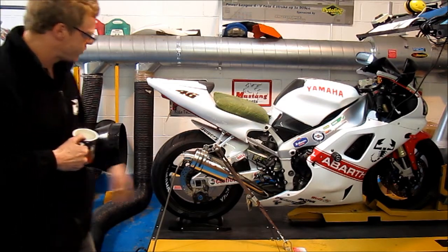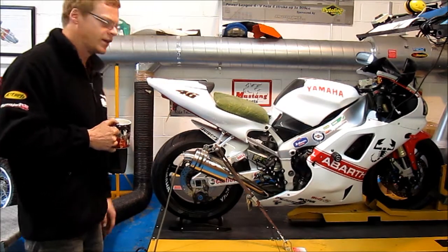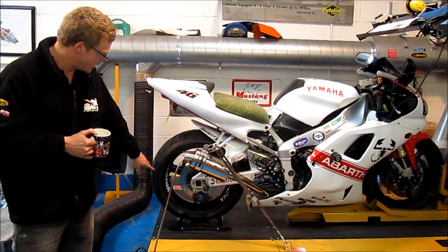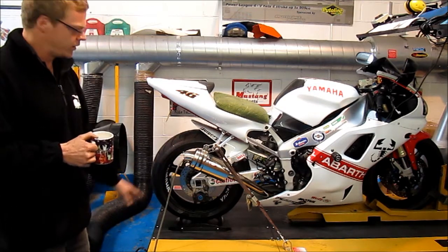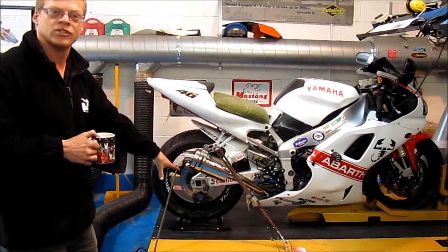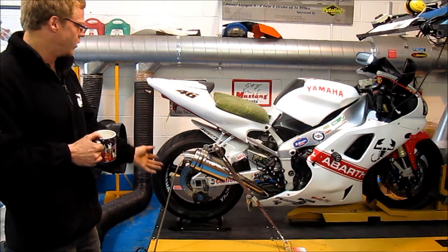You strap the bike onto it — it's strapped in at the front, it's strapped in at the back, so it's not going anywhere at all. It's nice and solidly mounted. The bike sits with the front wheel stable and the back wheel sits on a drum. The idea is that the bike spins the drum around, the computer knows how much effort it takes to turn the drum, and it calculates that into a torque and therefore a power figure, so we know what the bike is producing.